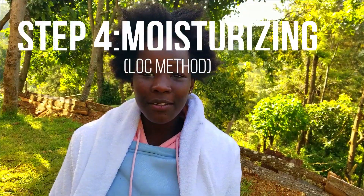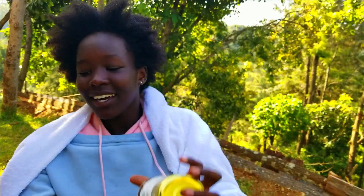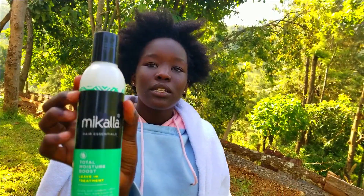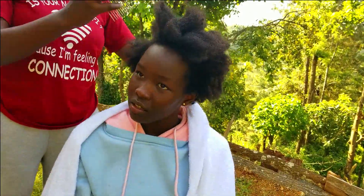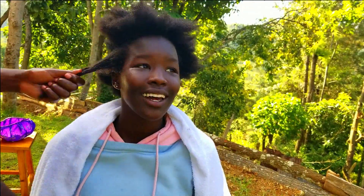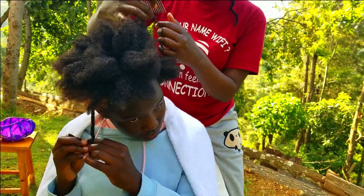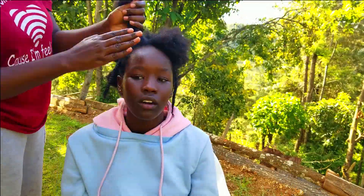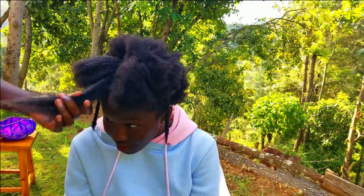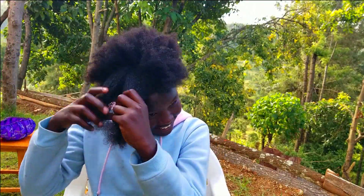Now I'm going to moisturize my hair using the LOC method — liquid, oil, cream. I've already used the liquid which is water. My oil is coconut oil, and the cream is my Color Living for Today product.